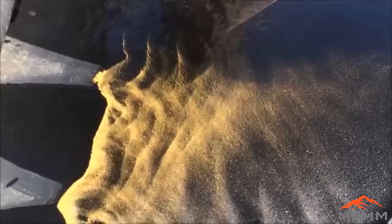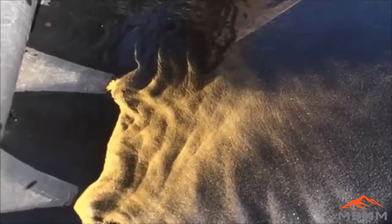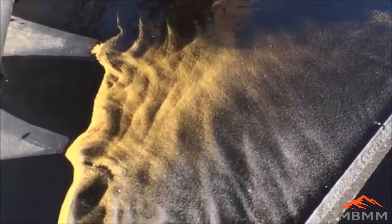Call it micron gold, call it flower gold. When we screen this, a good part of this will go through a 325 mesh screen. So there's that 325 minus.